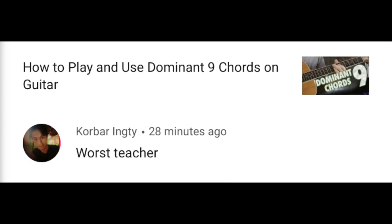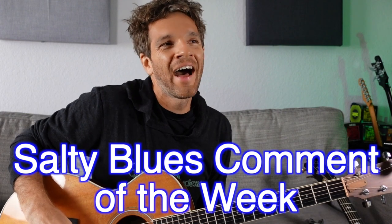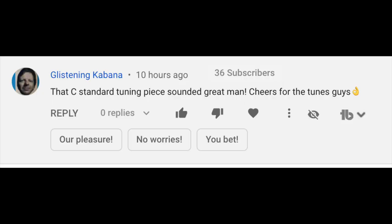Worst teacher — like the absolute worst. That's a high compliment to me, because there's something to be said about being the absolute best or absolute worst at anything. If you've somehow recognized me as the worst teacher, I must be doing something right. That C standard tuning piece sounded great — this guitar is now tuned to open C because I'm working on more Elliott Smith stuff, which is just what I'm doing in the pandemic — going through old Elliott Smith songs and trying to learn them.